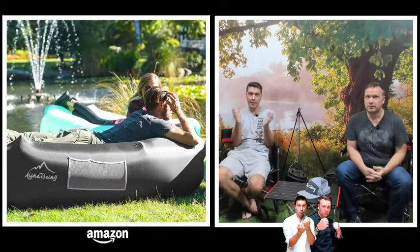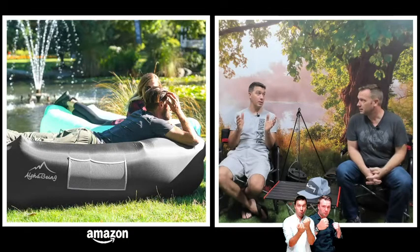Let's get into our first item. I was first introduced to this product by my brother — he has one of these. It's a lounge chair. I didn't think it was going to be nearly as comfortable as it was, but it was really quite amazing.